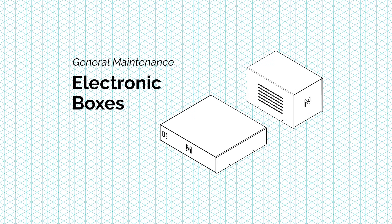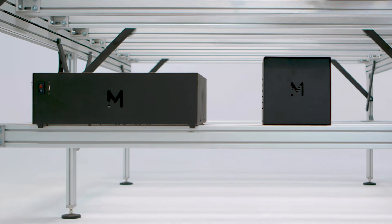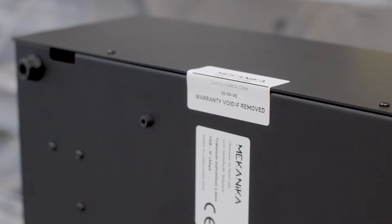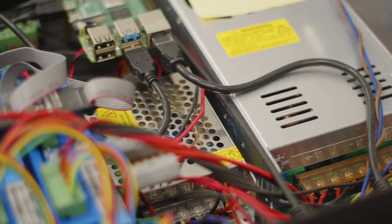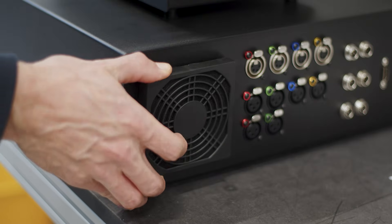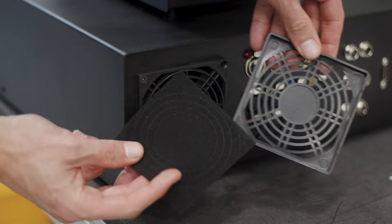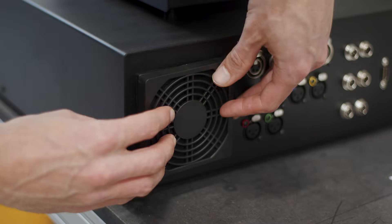Talking about dust, a reminder that electronic boxes should be protected from dust as much as possible, because you should not open them unless your warranty allows you to do so and that you are confident in doing it. On Mechanica machines, the control units have a filter on the fan to help protect it, and it can easily be cleaned without opening the box.